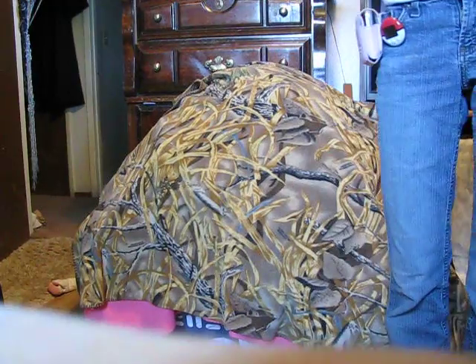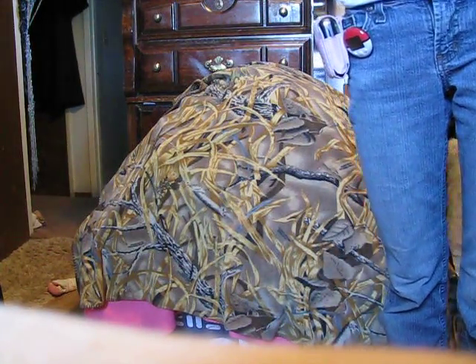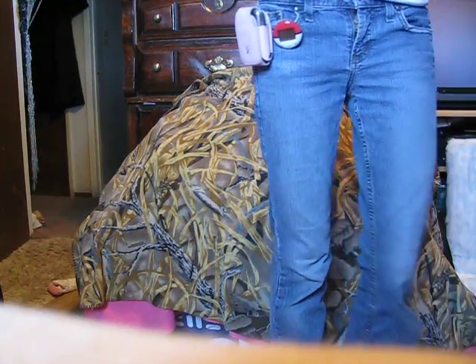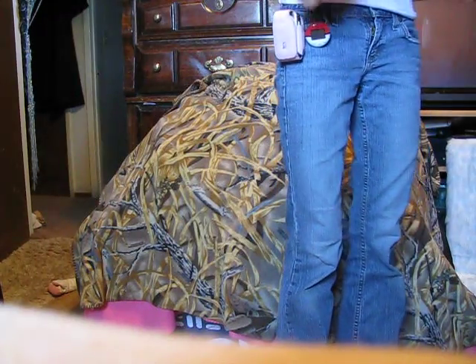I can put her on real quick. I've actually had a few people ask me for some advice on some stuff, but do your fursuit however you think you want to do it. I am only here to somewhat help.